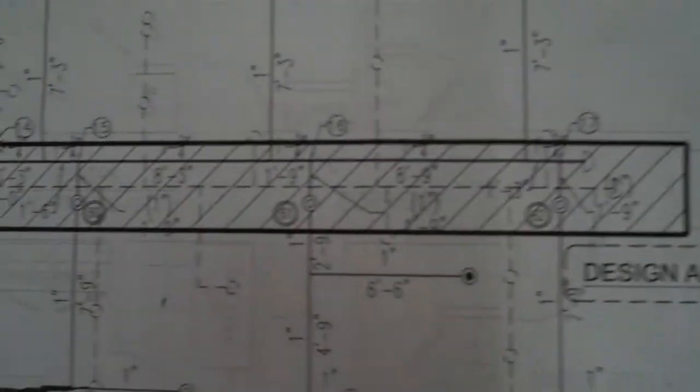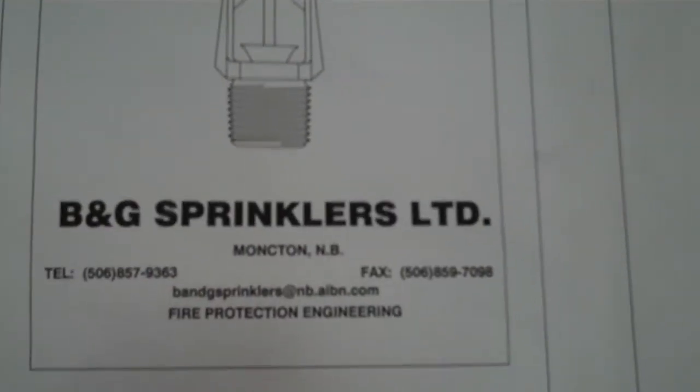You can see where they've got it all here. And here you have it for the other level again. What you're looking at is that nice dark black line — this BNG sprinkler is looking after that.